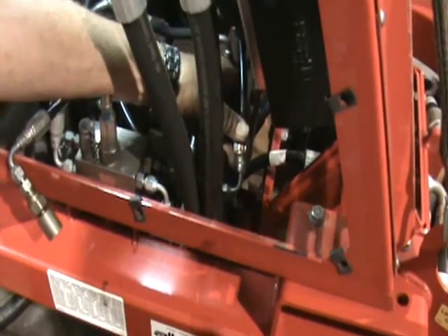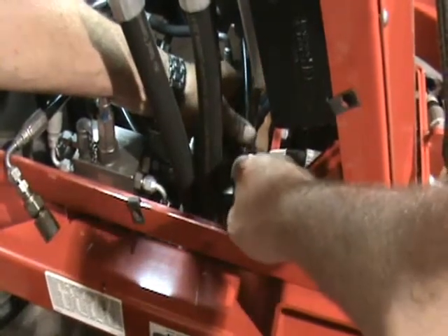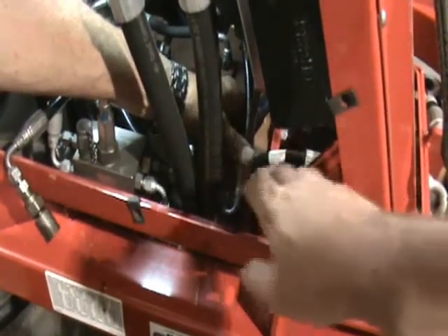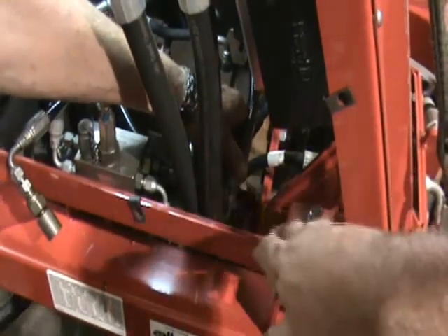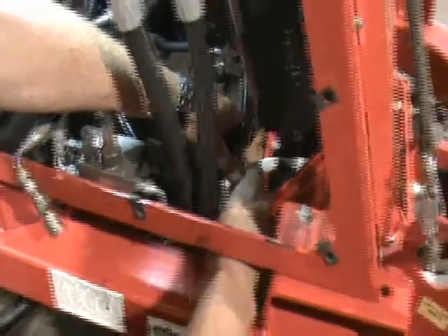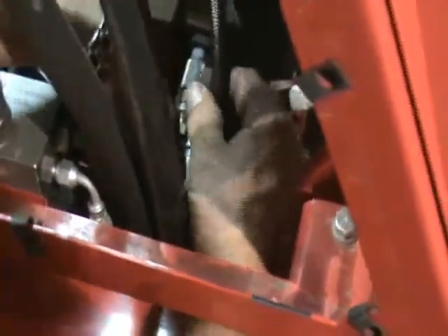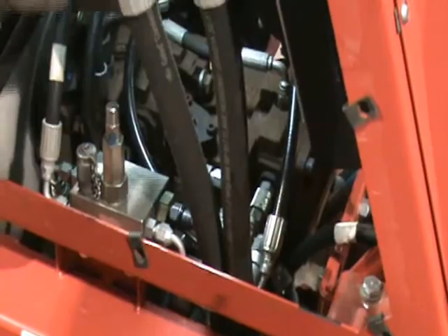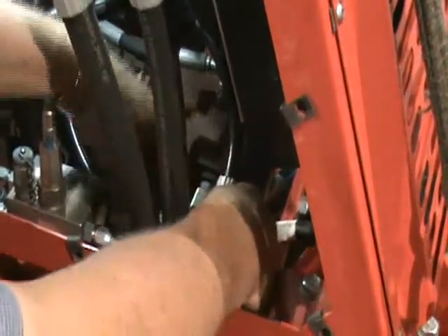Now we're going to hook up our gauges for the left-hand and right-hand rotor motor. The left rotor motor goes on the bottom gauge port on the unloader, on the cooler side. Now we're going to hook up the right rotor motor — it is directly above where you hook the left one, on the gauge port on the top, on the unloader, on the cooler side.